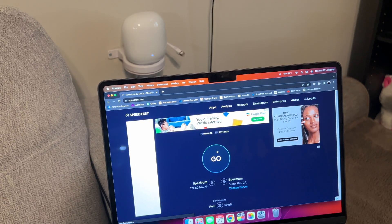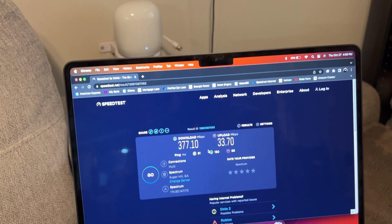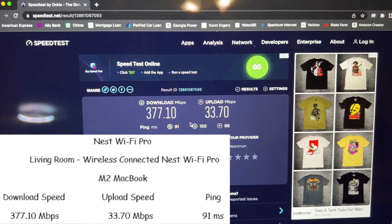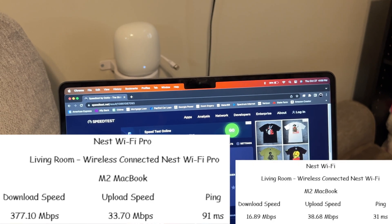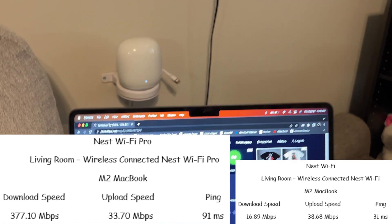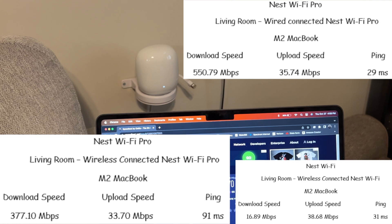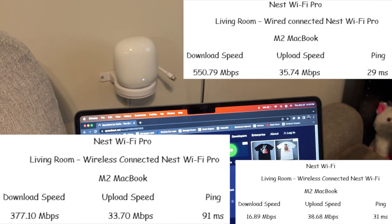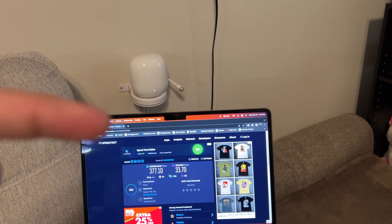That is a big difference on the wireless backhaul: 377 meg download, 33 meg upload, and 91 millisecond ping. Comparing to before: with the wired backhaul the M2 MacBook Air was 427 megs versus 377 megs now — definitely a difference, but it has to talk wirelessly from here all the way to the back router and then ping the server.